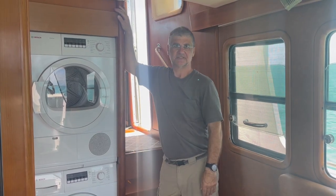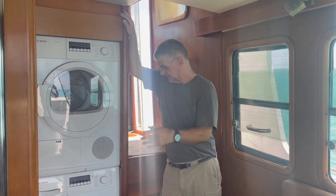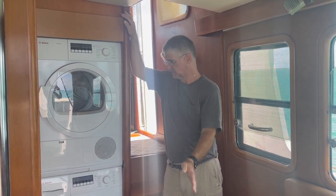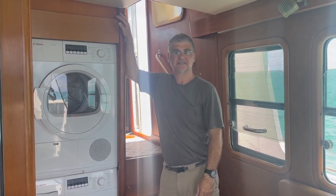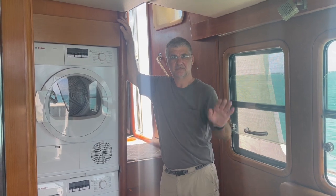Everything's back together. We decided it wasn't important for you to see us put it back since you saw us taking it apart, but the valve is replaced and we tested it — everything's great. We turned everything back the way it was, so that ends this project. Thanks again for viewing, commenting, liking, and subscribing. Until next week, bye.